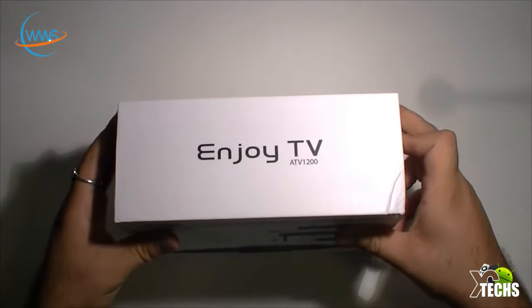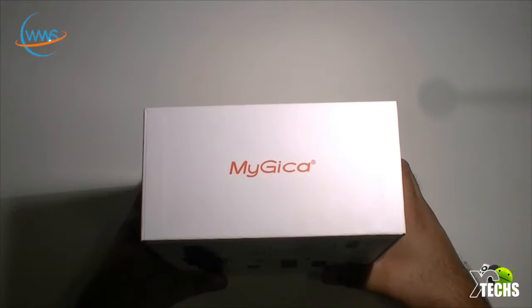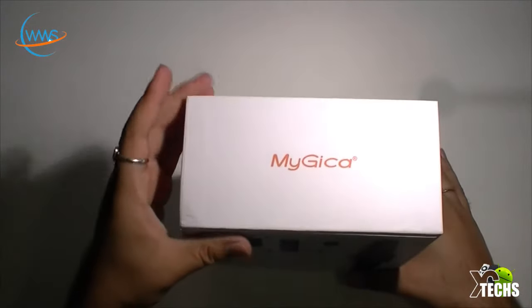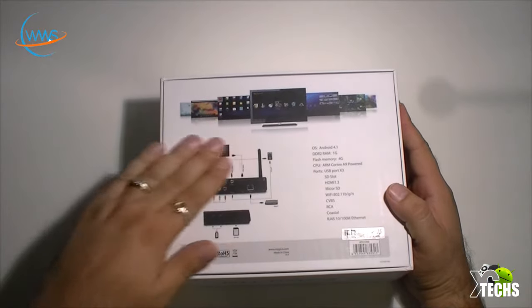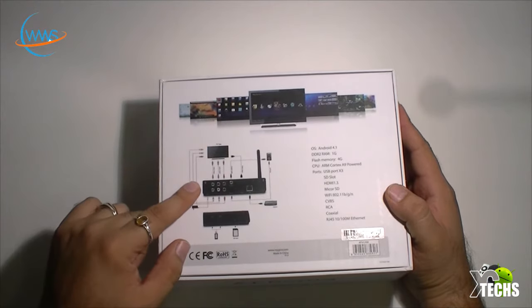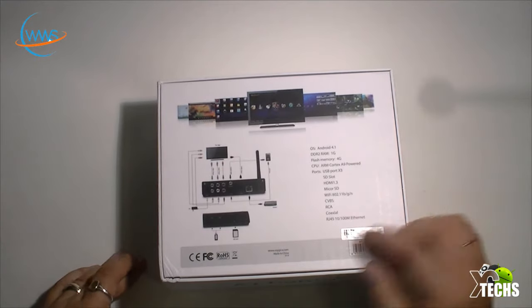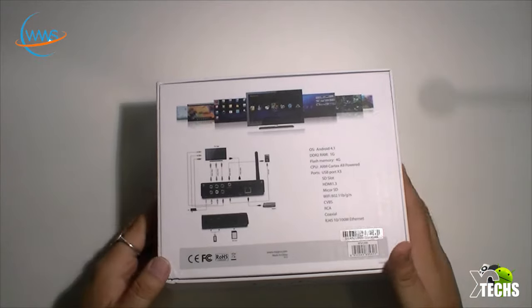If we flip to the side, you can see it has big writing that says Enjoy TV, and on the other side it says MyGica. If we flip to the back, you can see a nice picture of what you can do with it, what type of connections you can use, and all the specifications. At the bottom it has all the FCC information and where it's coming from.